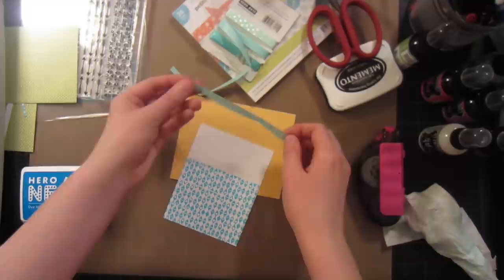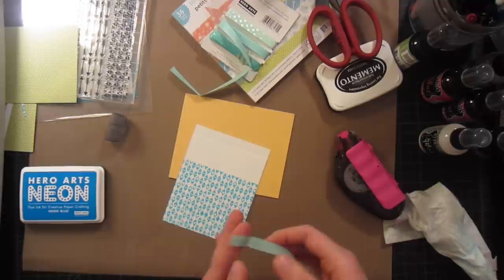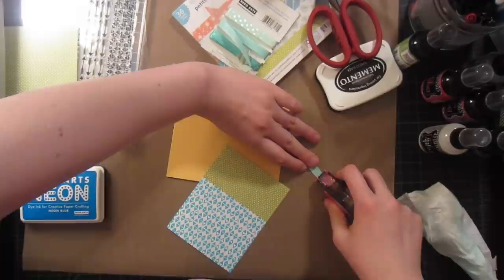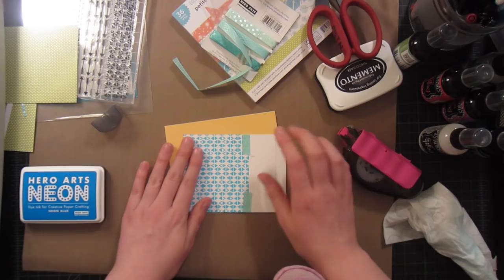This is Hero Hughes ribbon in the pool color, and I just absolutely love having this ribbon around because it matches all of my cardstock. I'm going to use some adhesive on the front part of the ribbon just to make sure it doesn't show on the edge, and then kind of line it up. I'm going to use some foam adhesive to pop this up.